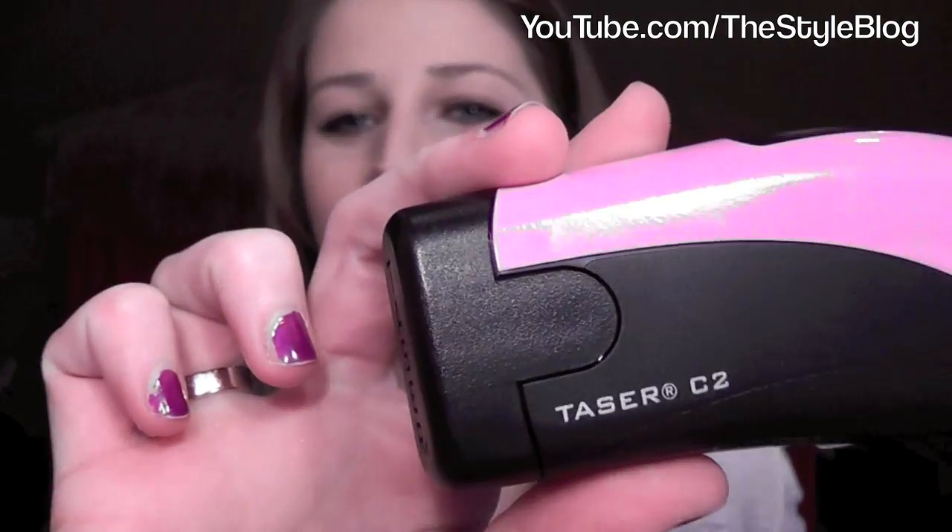The last thing I have in my purse — you're going to call me crazy — but I have a taser. It's a little Taser C2. My dad got me this for Christmas a couple of weeks ago. I haven't used it yet, thank goodness, and hopefully I never have to, but he just wants me to stay safe — it's so cute, he worries about me. So yeah, it's a taser, which is crazy, but I carry it in my purse. So anyone who wants to mess with me — don't, because you'll get tased.